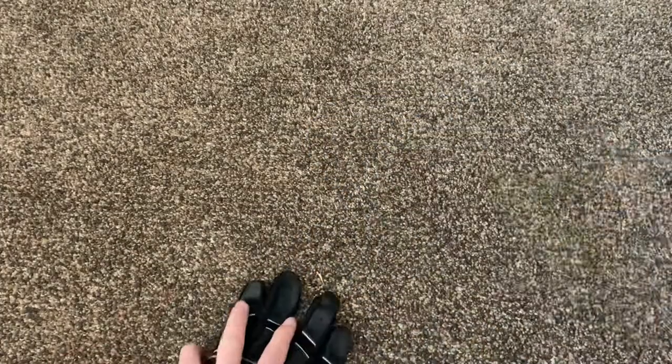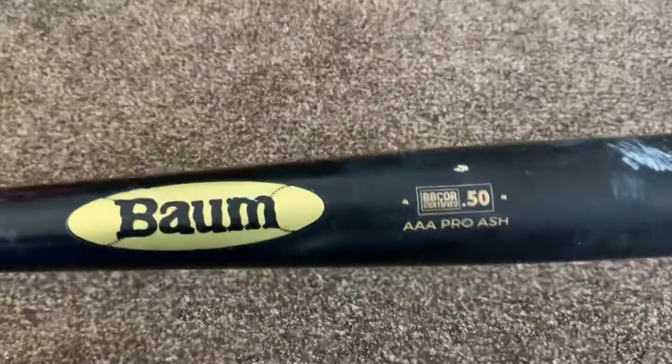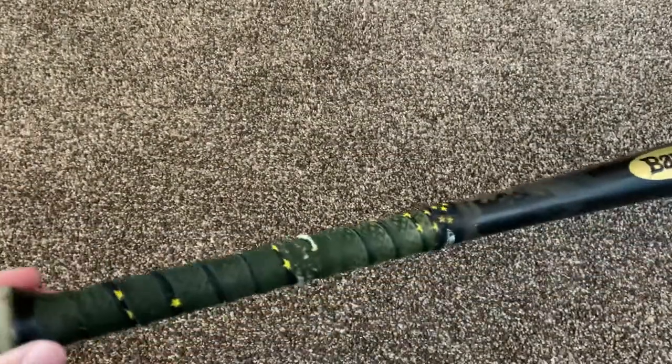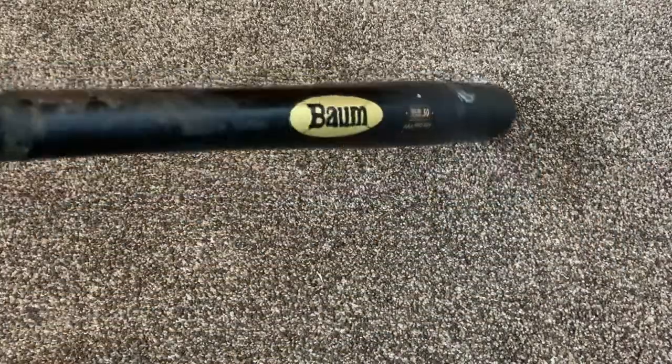Nike cleats, Nike Franklin batting gloves. Next, I've been using this for a while but I haven't put it on the channel. We have the Bomb Bat, BB Core AAA Pro Ash. Got lizard skins on it. This is a 32 and a half bat. It's very light for a wood bat, mainly because it's a Bomb Bat.